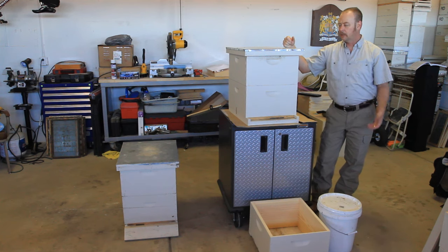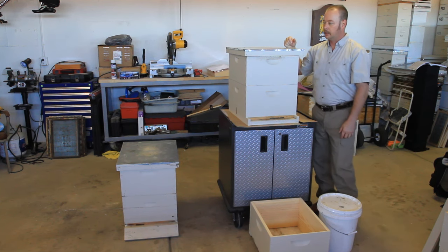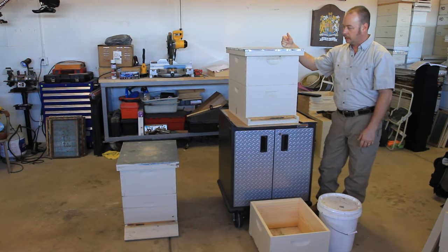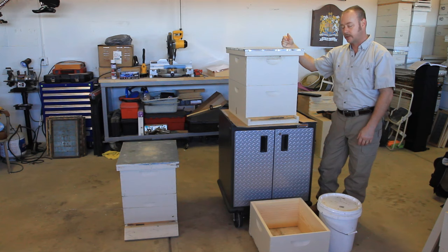Sooner or later everyone's going to have a dead out — a hive that died in the winter, or at some point in time really. You really should do this no matter when. It's winter now where I'm at. The only way that you stop hives from dying is to figure out what was the cause of their death and to correct the situation. Most of the situations can be corrected.